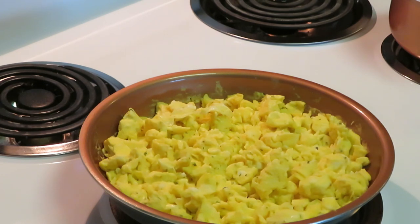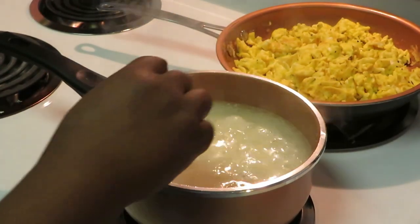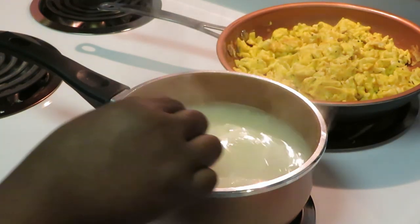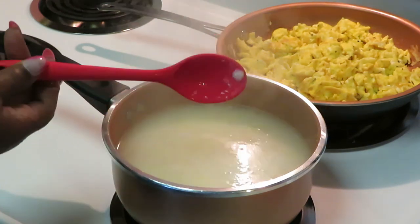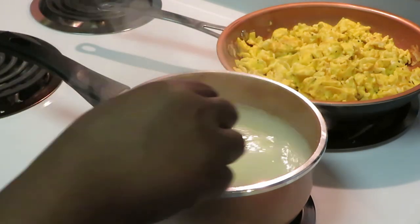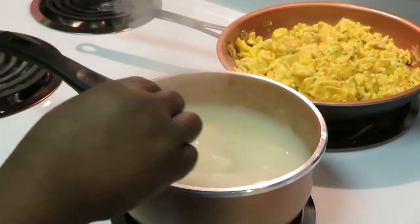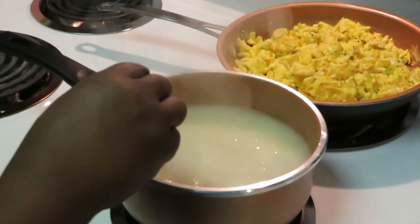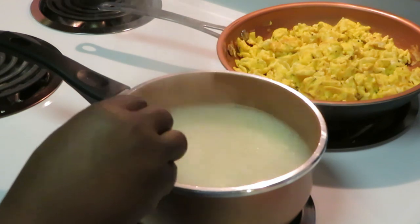Let's go ahead and get these grits ready. I've got my water boiling and I just poured the grits in, getting them stirred up real good. I've got my plastic spoon from the Dollar Tree — it doesn't cost a lot to preserve your pots and pans. We want to get any chunks of grits broken up; we don't want chunky grits.